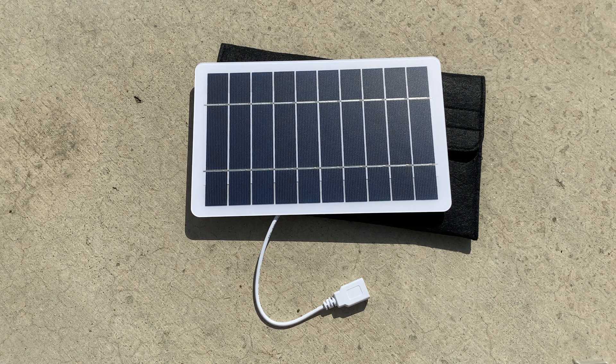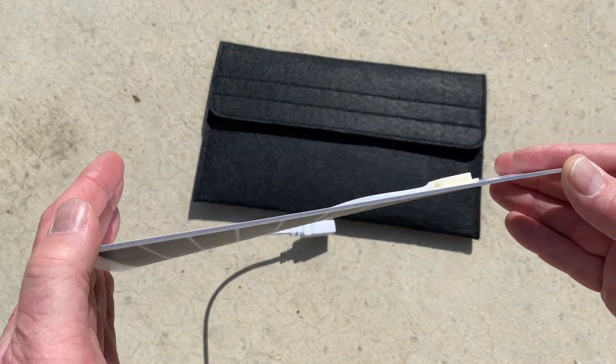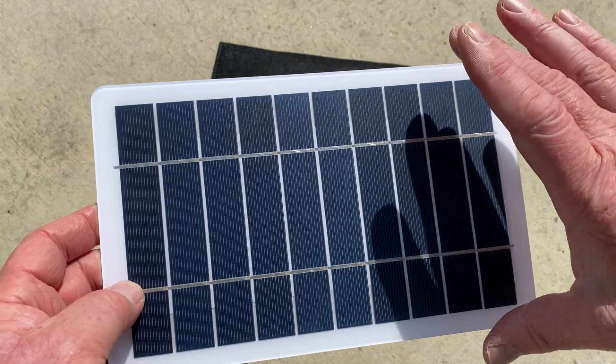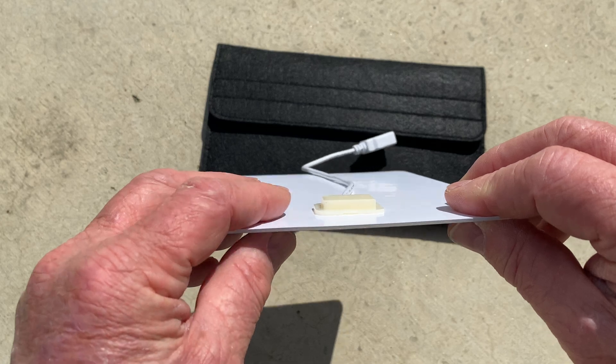Today we're going to talk about the auxiliary 5 volt USB solar panel kit, and it includes a case. The panel is the exciting part — this is a small flexible solar panel, not super flexible, but it's got some flex to it. It's nine inches across by six inches tall and 0.3 inches deep.